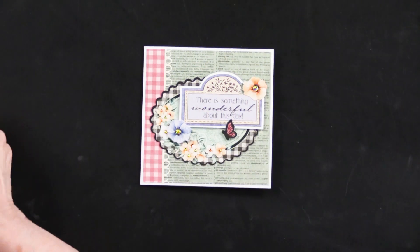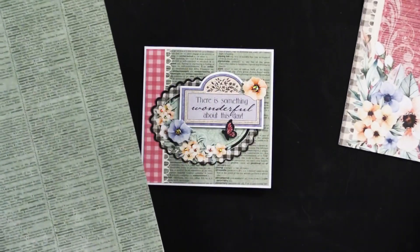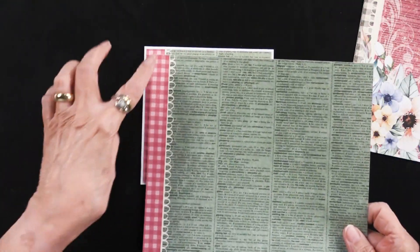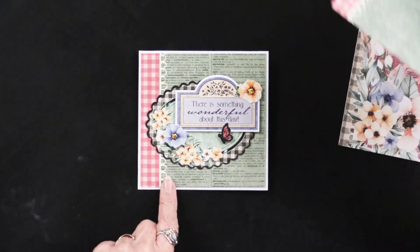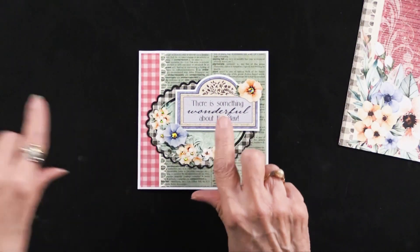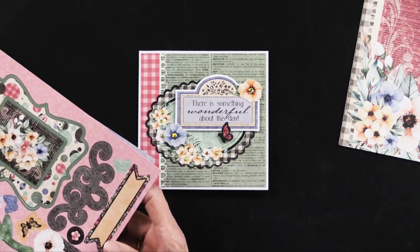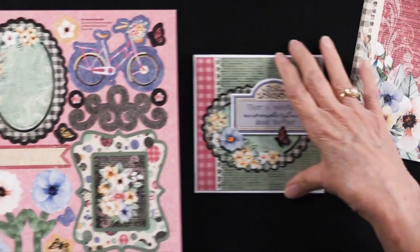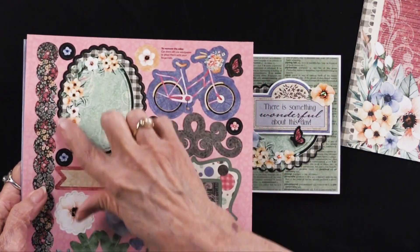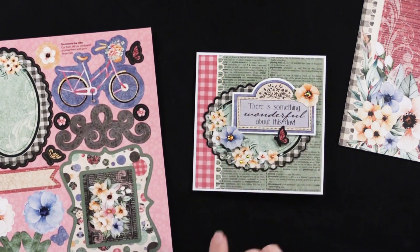In this Something Wonderful artful card kit, Teresa took this paper — there are seven papers in there — and cut it to be slightly smaller than her five by five card. There are also die cuts in there; in fact there are 39 cutouts and die cuts inside. She placed this one horizontally, really pretty.